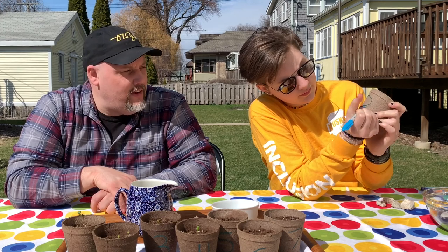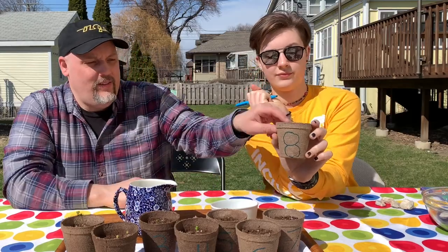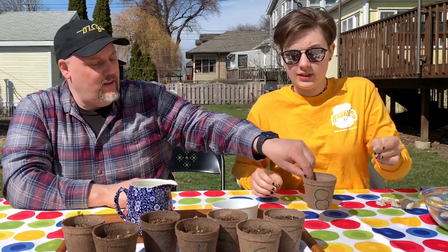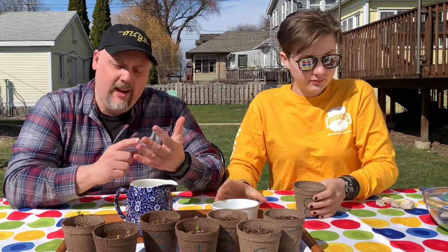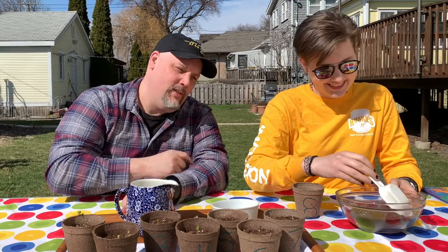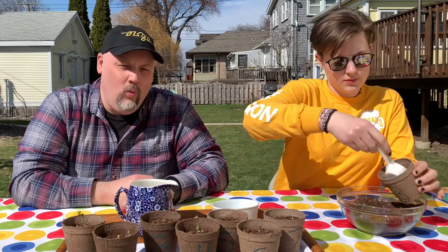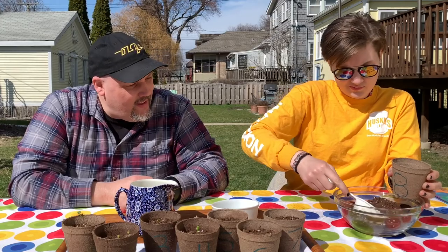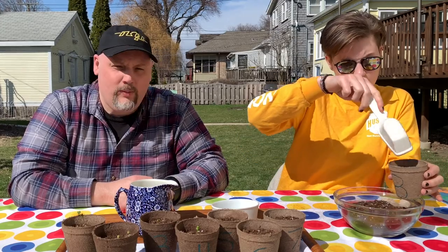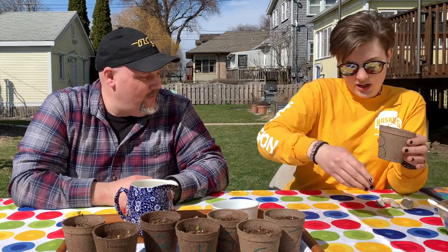Eight sort of looks like a snowman that you're not done building — two circles, one on top of the other. We know that our plants need soil and water and air and light and love. So let's put some soil in there. Help us count how many scoops: one scoop, two scoops, three scoops. It's a big scoop day today — four scoops. Is that enough? Sure is.